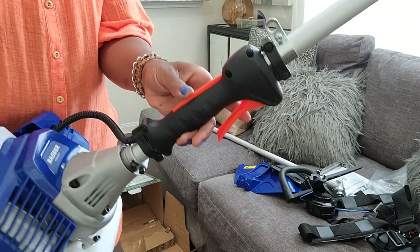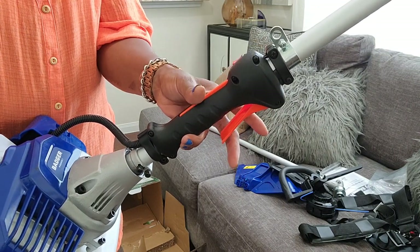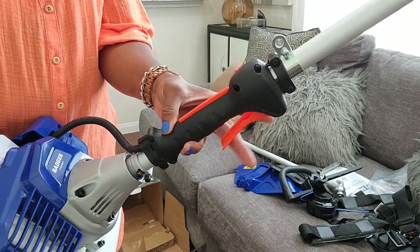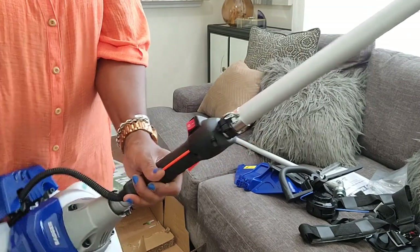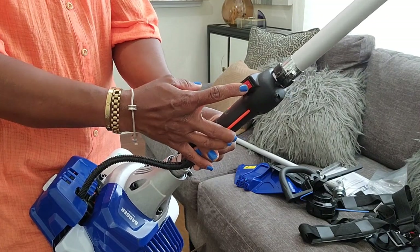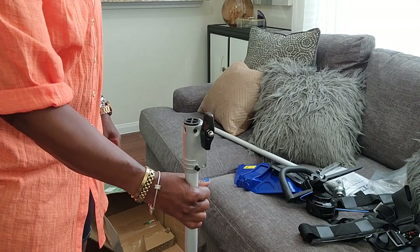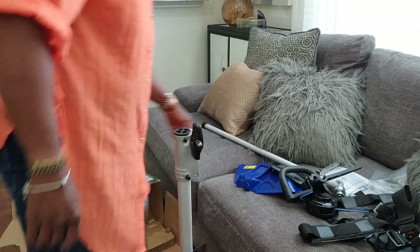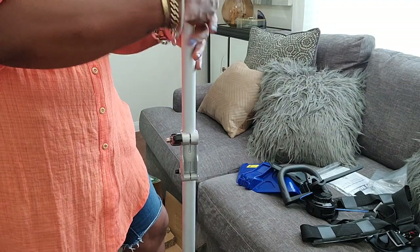Garrick was actually very impressed with this model. He said it's heavy duty and you can really trim down thick grass using the blade. It has a safety mechanism where you have to hold it in order to start it on both sides, with a safety clip and an actual lever. It also has a button to just shut it off quickly. I'm going to speed this part up so we can put it together and get started on the yard.